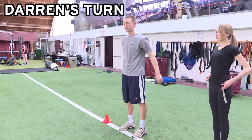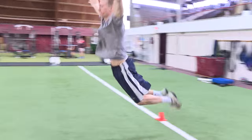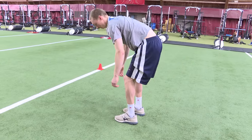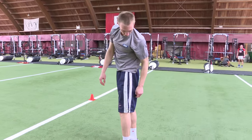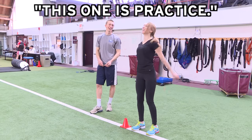All right, well are you ready to try it out? Let's see how it goes. Pressure's on, Darren. Let's see how it goes — this is a problem.